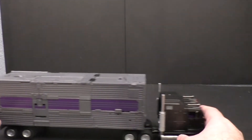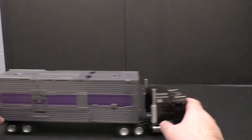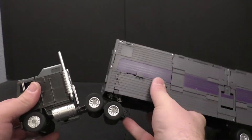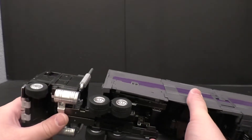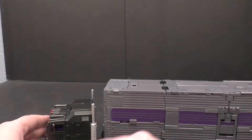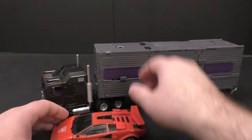We're back and today we're going to take a look at the Fans Toys Motormaster. Here he is in his truck mode. He does have the trailer, unlike the X-Transbots, which is nice. Looks pretty good, looks the part. I do have a slight issue with mine - these pieces here, I have a hard time keeping them locked into place where they're supposed to be. Here he is with an MP car so you can see how they look together.